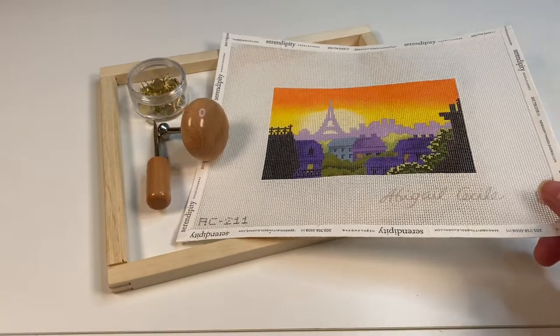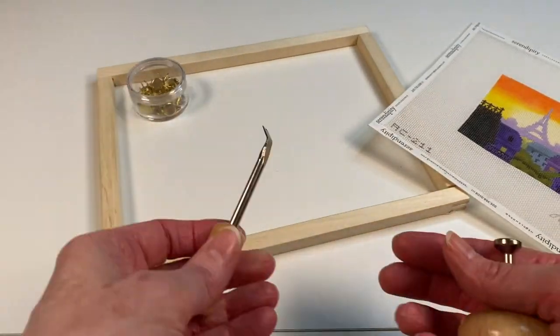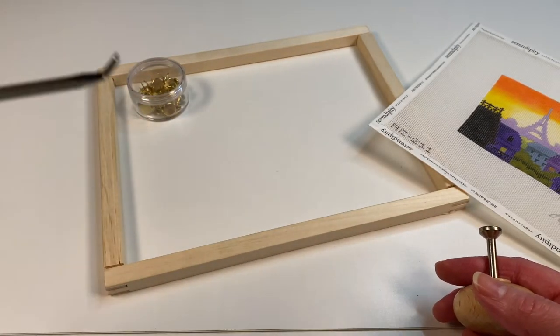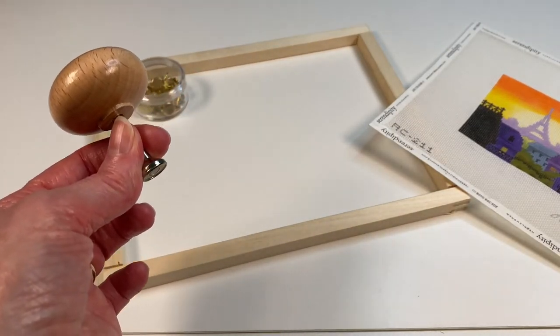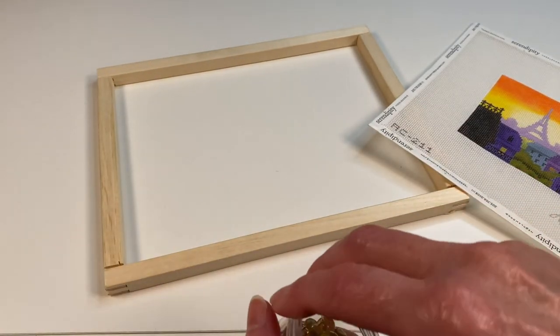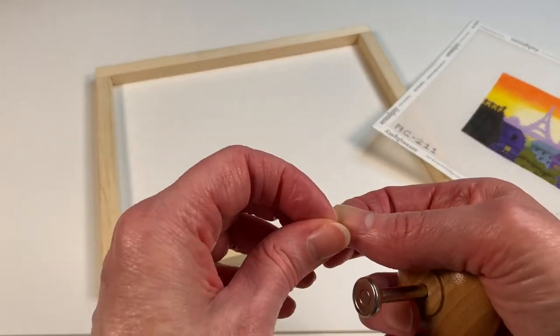Let's go ahead and dive in and watch me put a canvas onto a stretcher bar frame. This is my canvas — it's an Abigail Cecile design, and I'm going to use this Korjak tack kit to put it together with. This part is what you use to take the tacks out, so we'll put that to the side. We don't really need it right now. This is the gadget you're going to use to attach the tacks to the canvas, or put the tacks through the canvas onto the stretcher bar frame.